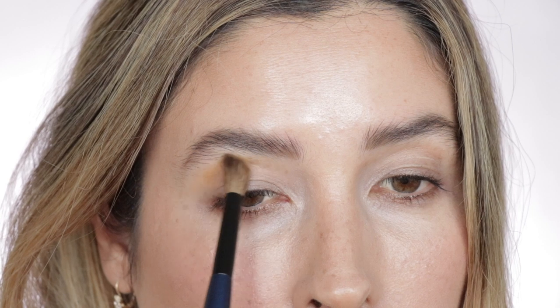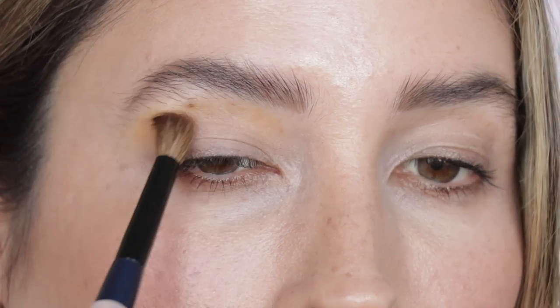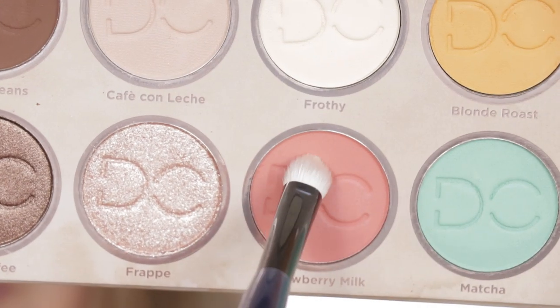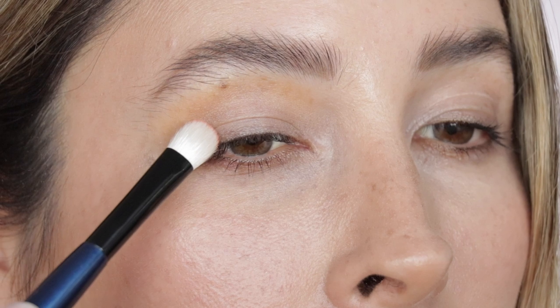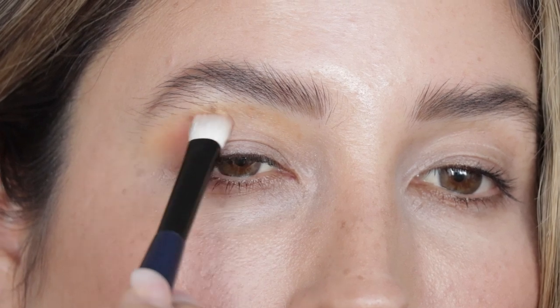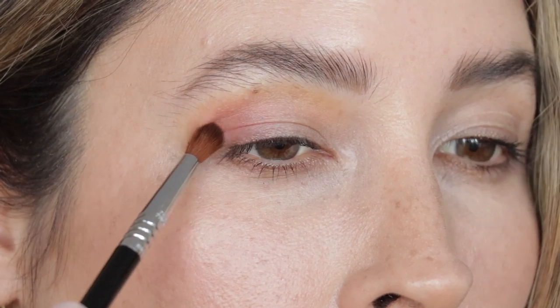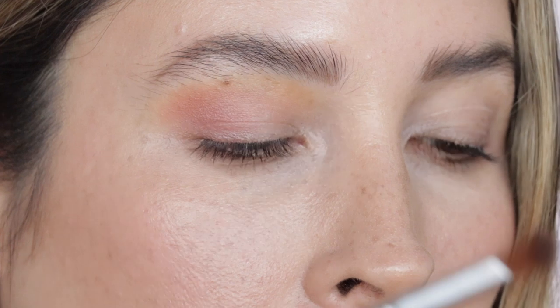Using my Sonia G Classic Crease brush and the shade Blonde Rose — which actually looks like my shirt — I'm going to take it above the crease. Then I'll take that shade and put a little bit more on my outer V and blend it out. Next, Sonia G Soft Shader brush with Strawberry Milk applied on my outer V. Then Sigma E42 brush with Cafecito to deepen out my outer V just a little bit.